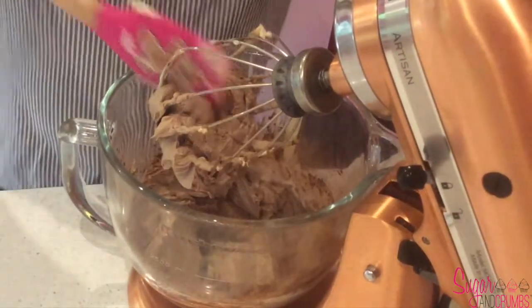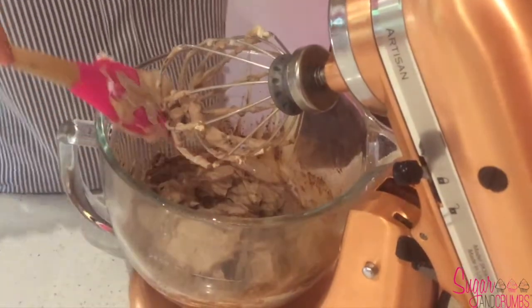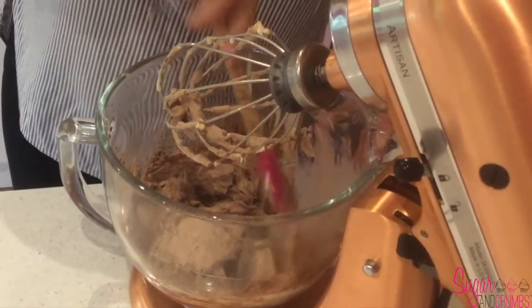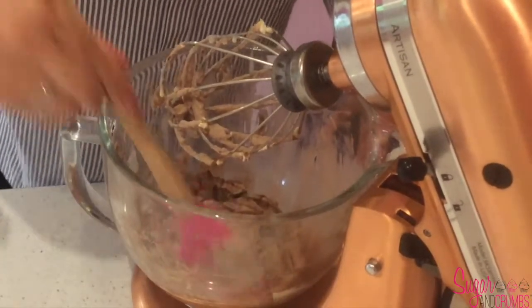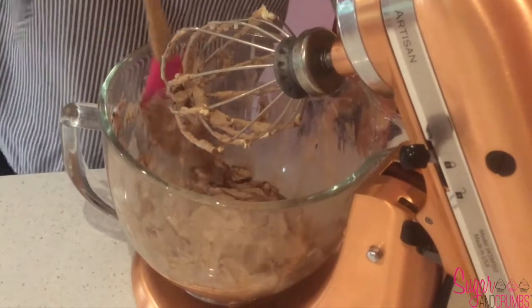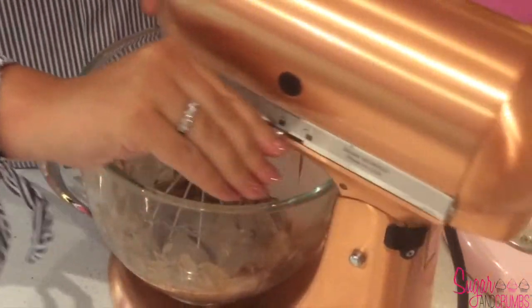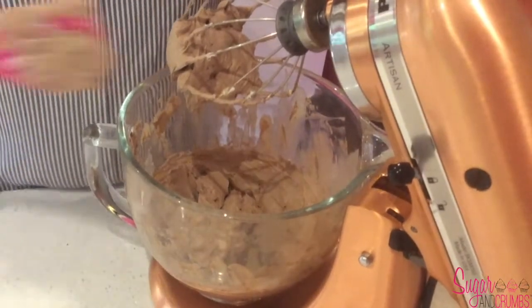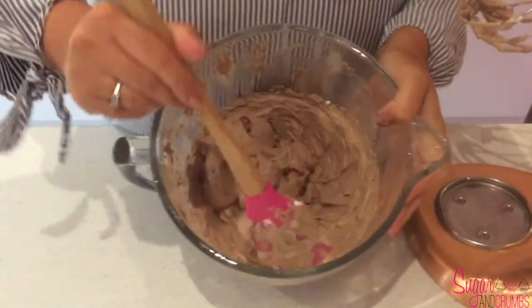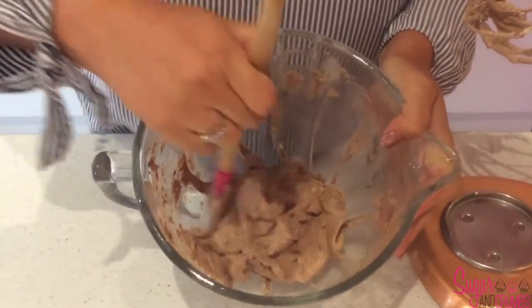I'm just going to use my spatula to scrape down the whisk and the sides of the bowl to make sure that everything is getting mixed in. There's just a bit of powder at the sides, so we'll give it one final whisk — you're just looking to make sure that everything has been incorporated. And there we go. We're just going to wait now until our base has finished chilling in the fridge and then come back to add the filling.